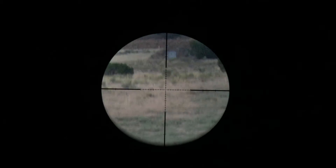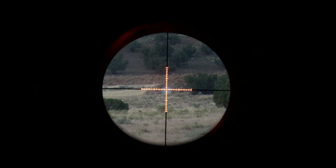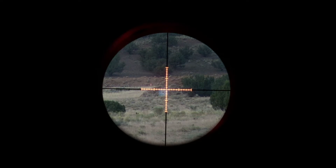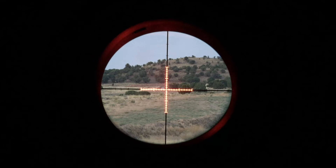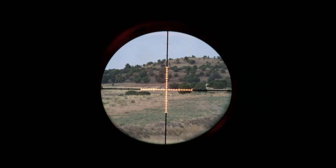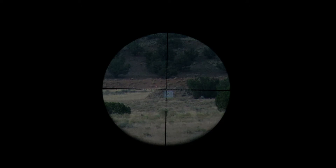An important feature of the select illuminated reticle models is exclusive motion sensor technology. A single touch of the button or a twist of the dial activates the illumination, offering several different intensity settings depending on model, including high and low indicators. The reticle will automatically switch to standby mode after five minutes of inactivity, then reactivate whenever the rifle is moved.